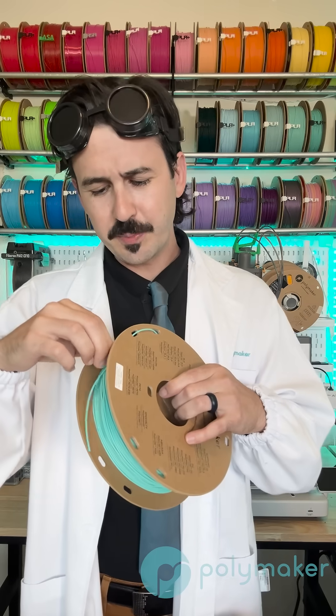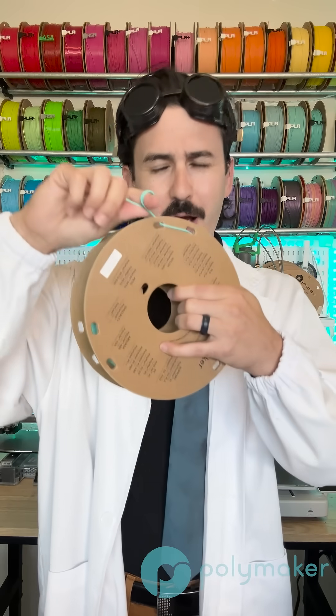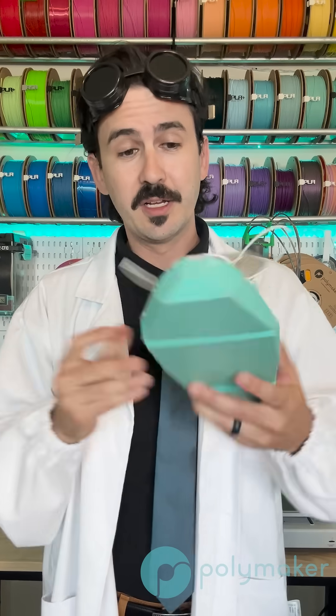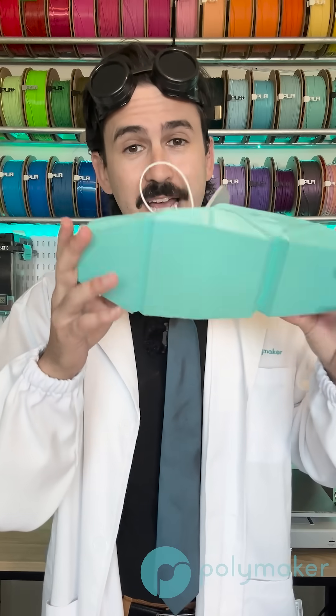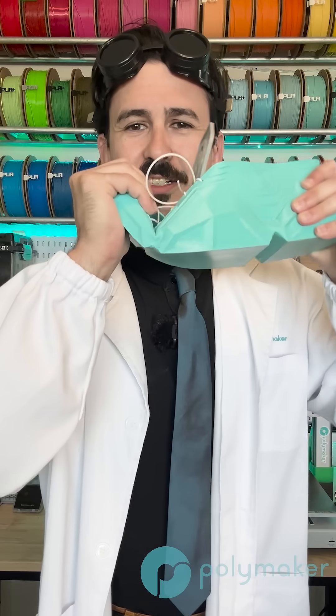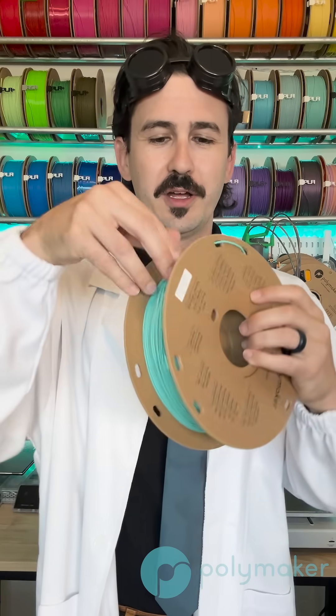You can see here is our TPU 90, and it is extremely soft. It would be amazing for something like a phone case if you want it super soft. But keep in mind, the thicker and more dense you print the part, the less flexible it will be. Here are some shoes printed in that TPU 90, and you can see even though it's soft, it still requires a little bit of effort as compared to the filament on the strand.